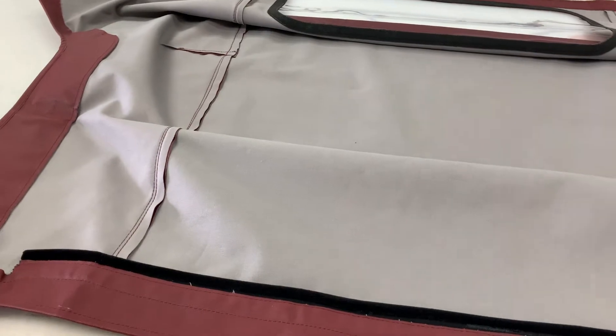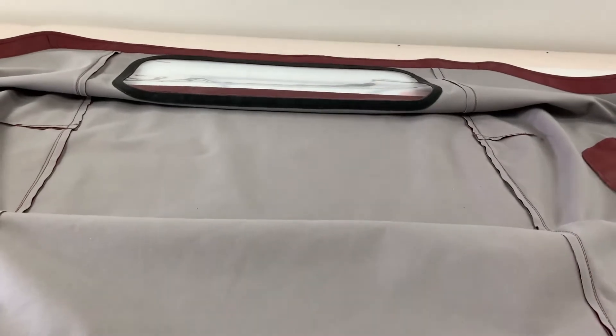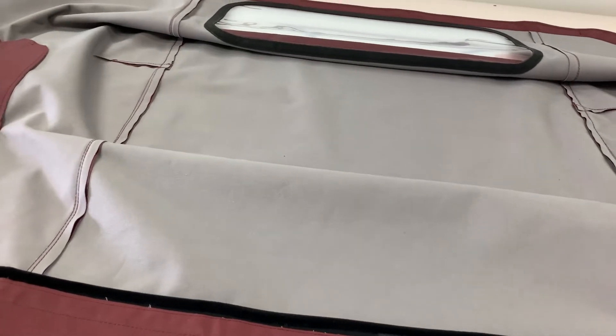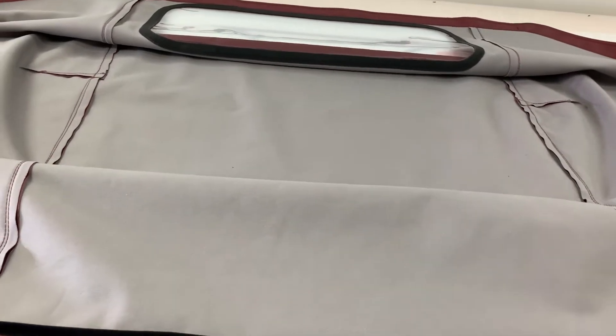This is the soft top convertible for the TR2. This is the one-window style — as you can see at the back, it's got the one window, so it's only ever original for the very early TR2s. Check our website for details on the chassis number, but just bear in mind it was quite rare for them to have the one-window style.